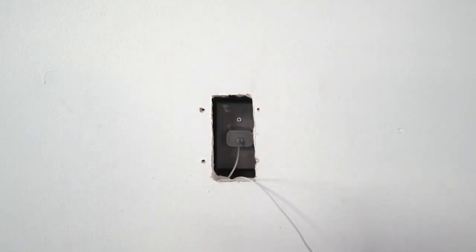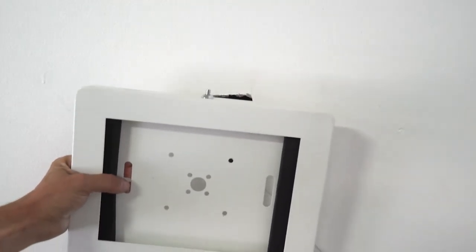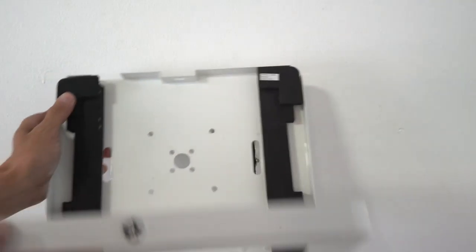The next thing we'll do is take our Shine kiosk enclosure and mount that to the wall. You want to make sure that the security hardware is facing up, so that when the kiosk is opened, the display won't fall out.